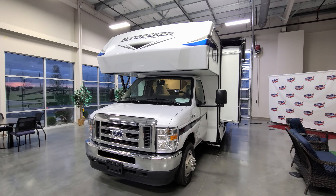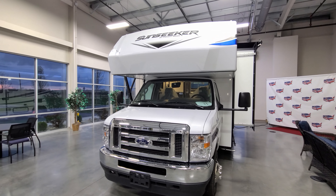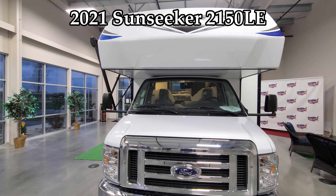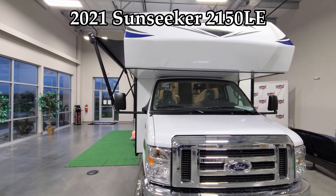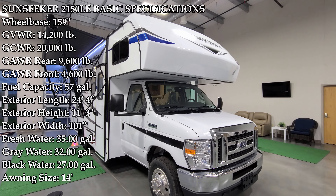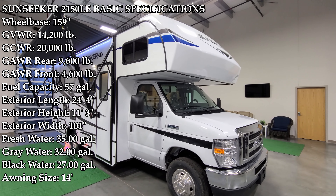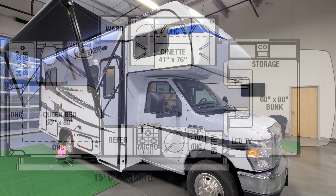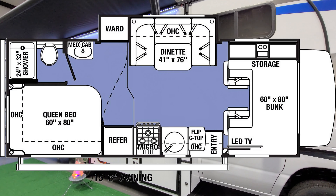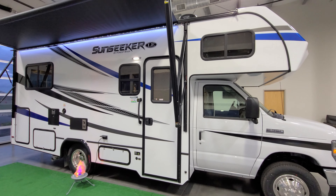Hey everyone and welcome to another All About RVs video. Today we're going to take a look at this brand new 2021 and a half Sunseeker 2150 LE Class C motorhome. We're going to walk you through the inside and outside of this small RV, and then we're going to close it all up and show you what it looks like closed as well.